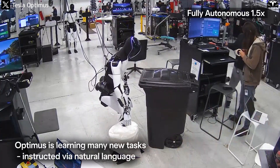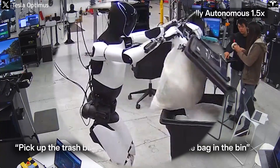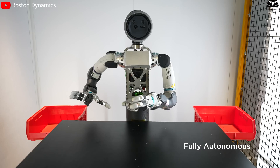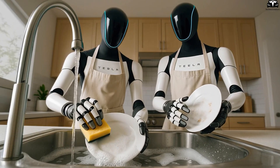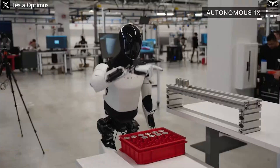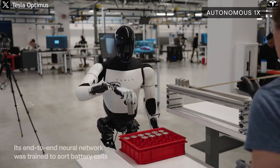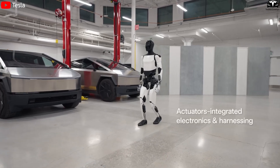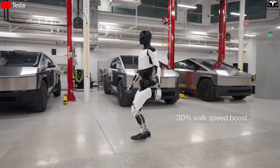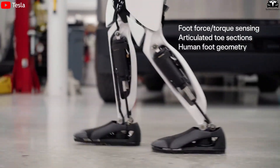To do all that, Optimus doesn't just need a brain — it needs hands. Many forget that a robot can still be useful without legs, but without hands it's practically a hunk of metal. In daily life, most tasks require intricate hand movements while the rest of the body often stays still. That's why hands are so crucial, especially in environments like factories or kitchens where precision and dexterity are non-negotiable. While Optimus' current walking speed is only about 2 miles per hour, it's the robot's nimble, extremely precise hands that truly make the difference, giving Tesla a major edge in the humanoid robot race.